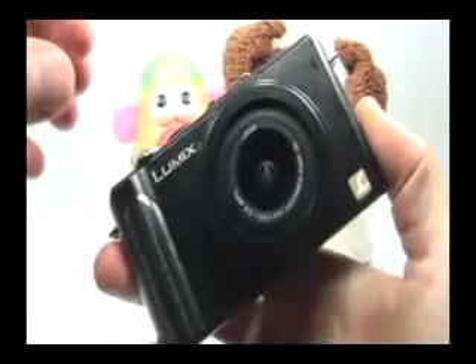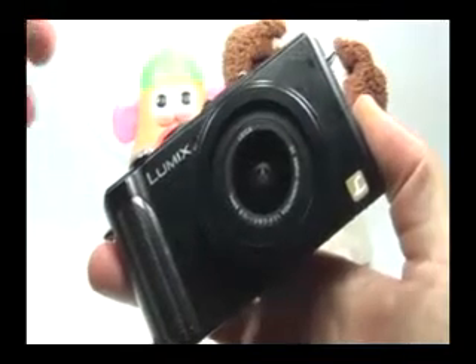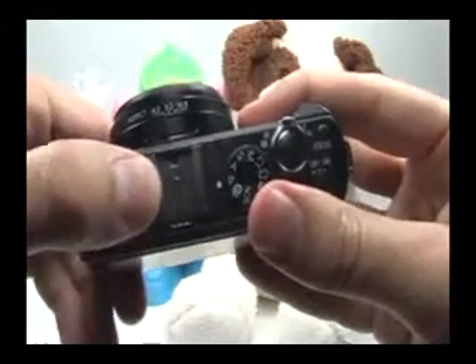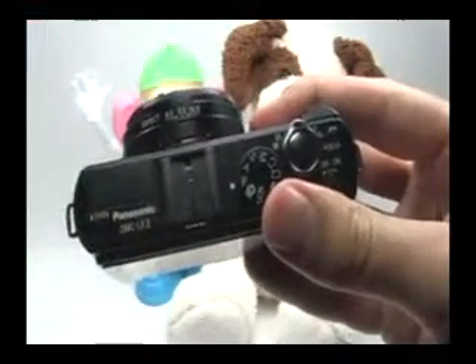Let me show you a couple things with the Panasonic LX3 to help you get started. First, here is your hot shoe, and this can be used to attach an external flash.